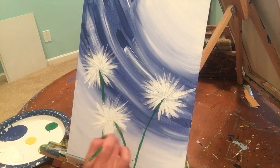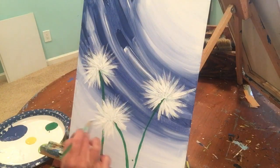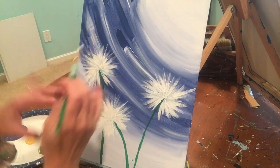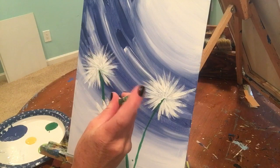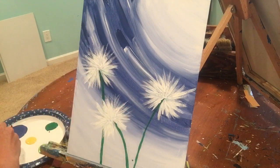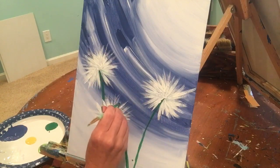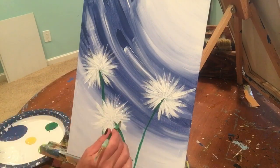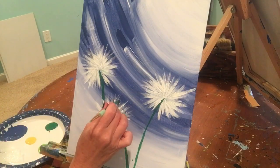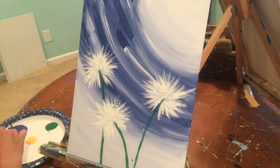Now that we have our three fluffy wishing flowers — you know how when you blow a wishing flower the little pieces fly off? We're going to make those. To do this, paint with the end of the brush handle. Dip it in your white often because it doesn't hold a lot of paint, and make little dots around the edge of the flower. You can get about three or four dots out of one dip. Go around the edge of all three wishing flowers.